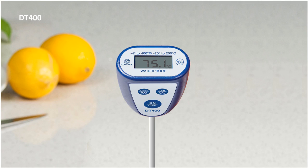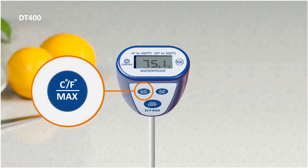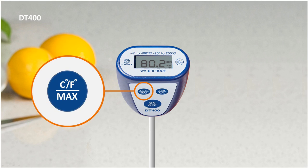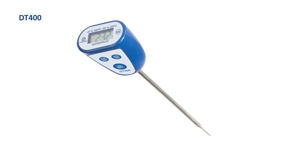Once complete, you can check the maximum recorded rinse temperature by pressing the Max button for approximately 3 to 4 seconds. To return to normal temperature taking, press the Max Hold button again for 4 more seconds. The DT400 from Comark — your versatile pocket digital thermometer.